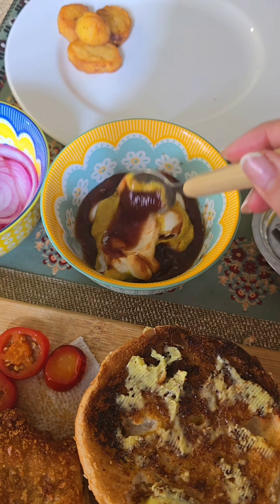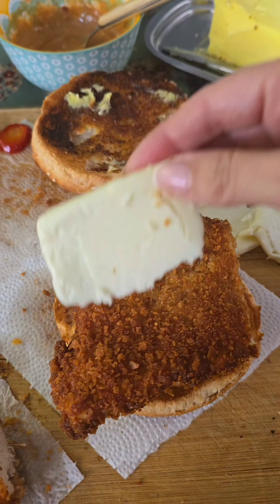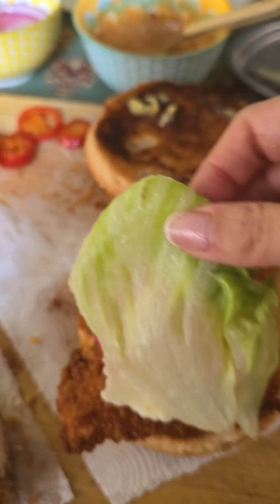Here's the sauce I'm putting together: ketchup, chili garlic, mayo, and mustard. First the sauce, then the chicken fillet, then some cheese. Here are some onions marinated in vinegar — I'm going to add those too. This is a delicious addition.